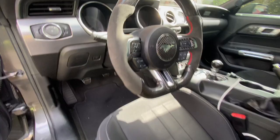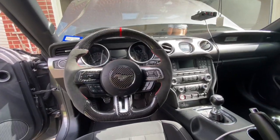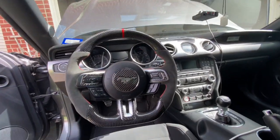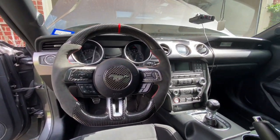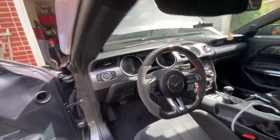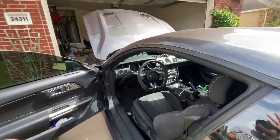The steering wheel install is done. Oh my god, this steering wheel looks insane — literally insane. Steering wheel install is complete and the steering wheel looks insane. That should look super good. This thing looks crazy.